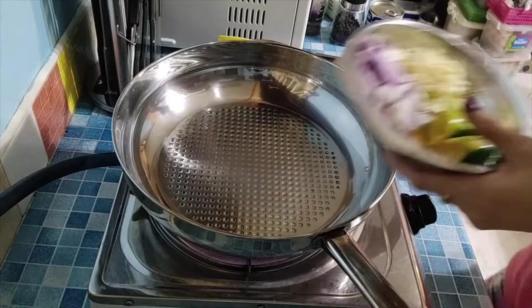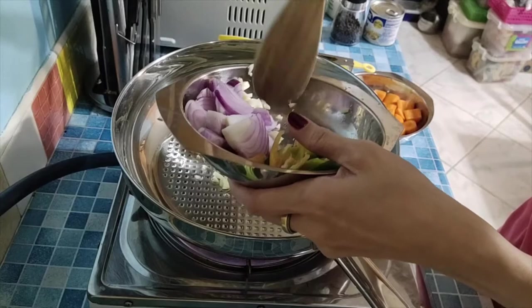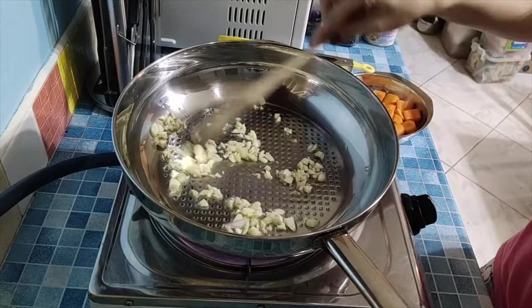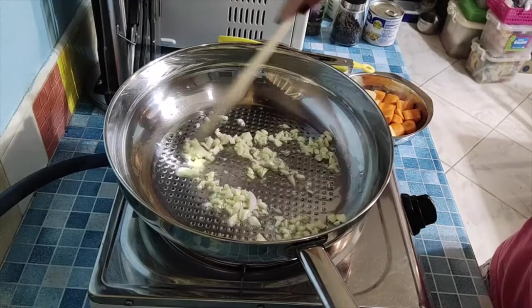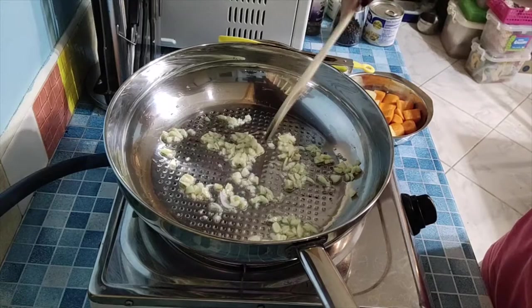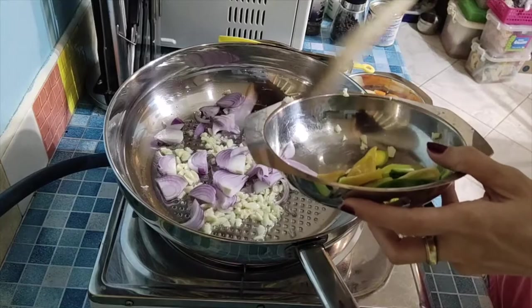After that, we'll add our onions. Let's cook the onions. I'm not putting too much oil because eventually the chicken will release its own fat, especially if you buy bigger pieces. You'll know the onion is cooked when its color turns slightly transparent.